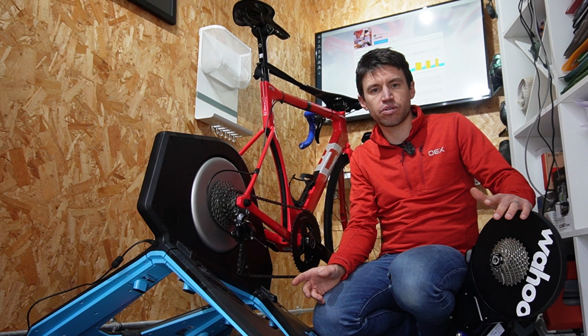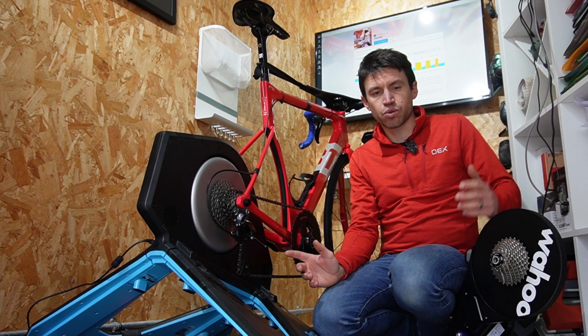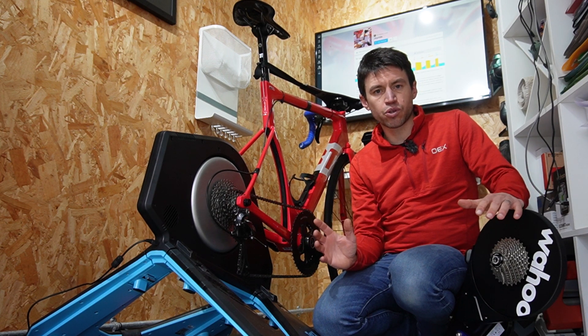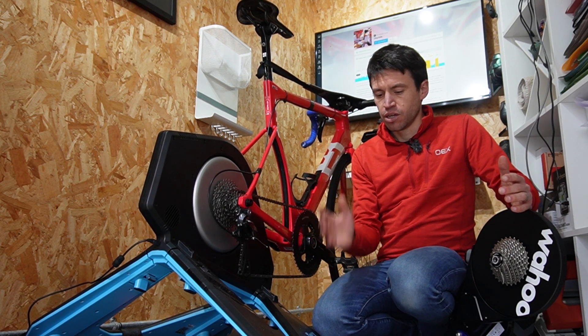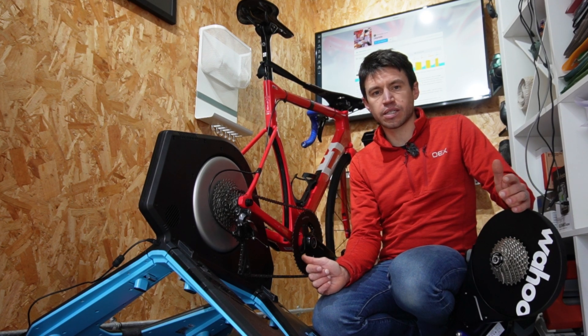This is not sponsored in any way, there's no conjunction with any of the products. Just want to see which one's best. Both have got some very similar stats — both have a maximum output of 2,200 watts and both claim 1% accuracy.